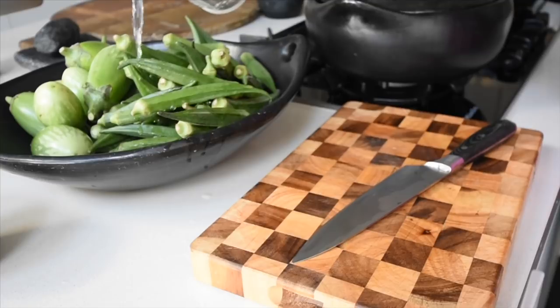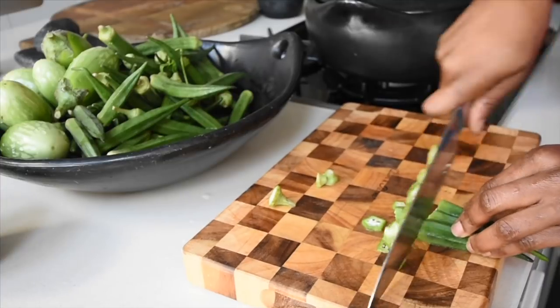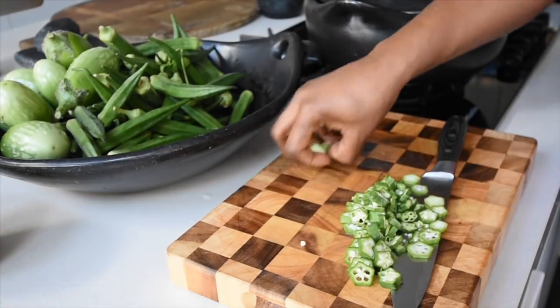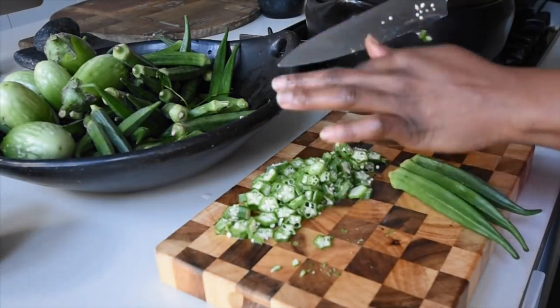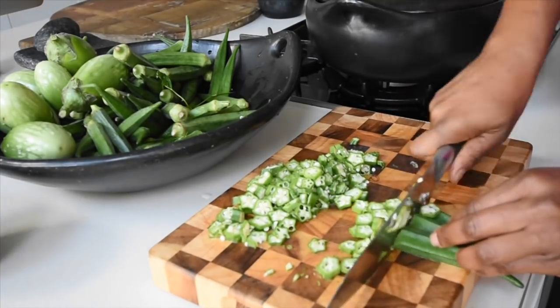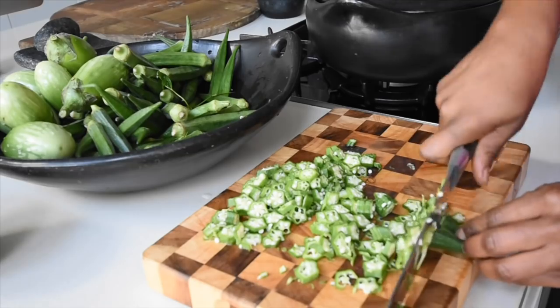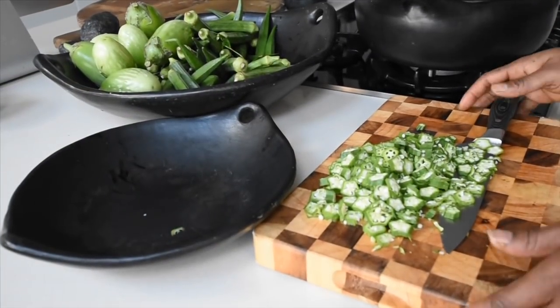I've washed my okra and added a little bit of water in the bowl while I move on to chopping. I take the heads off and then, pushing my fingers backwards, I use the knife and keep cutting until I get the desired consistency. You can also use a grater, but I prefer this way — I like to see those little round bits. My mom prefers it finely chopped, but the choice is always yours. It'll be your mouth, what goes into your mouth is your own business.